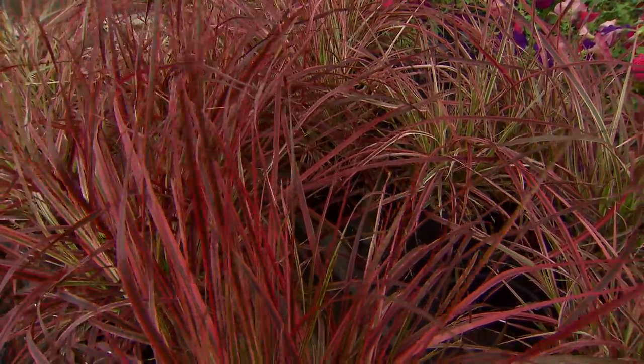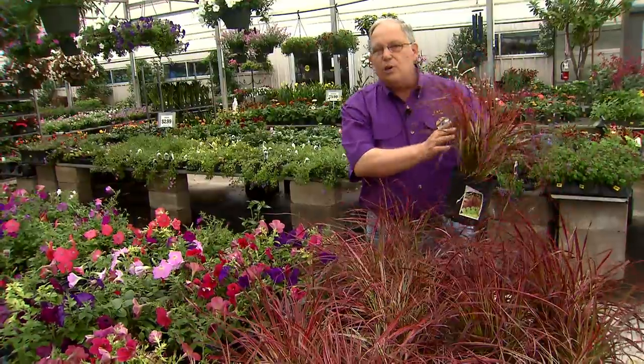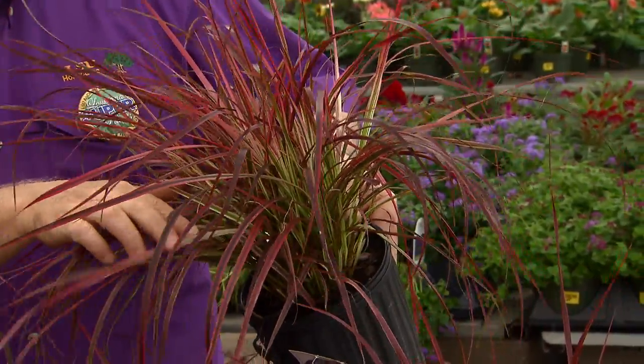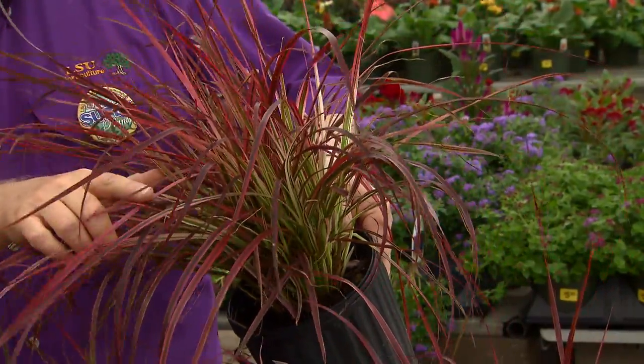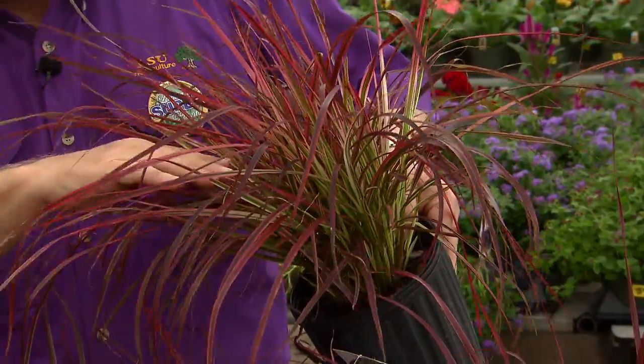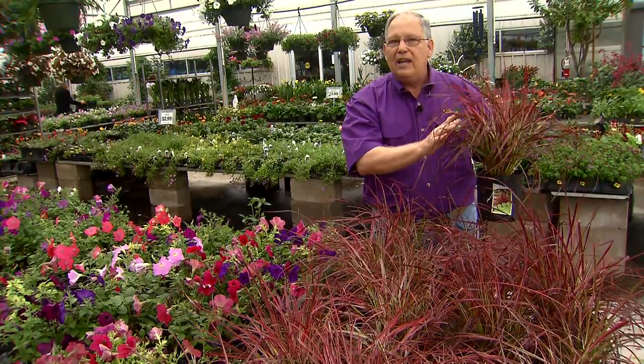This is a highly variegated grass. It's got these beautiful variegations in the foliage — looking in here, we've got leaves with creamy white stripes, green stripes, pink running through some of the leaves, and burgundy out on the edges. These are really spectacular plants in the garden.